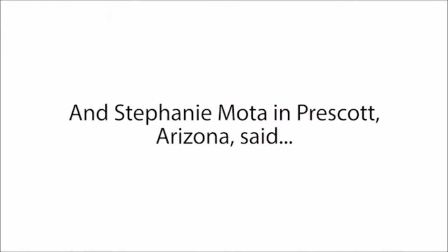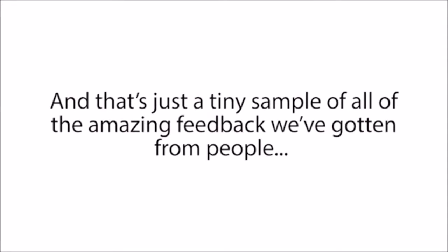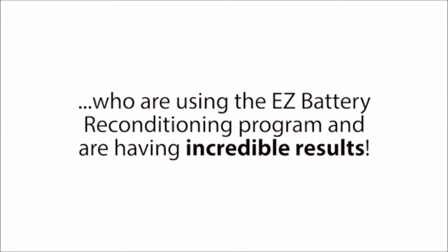And Stephanie Moda from Prescott, Arizona, said: "Hey Frank and Tom, I was just about to buy a new battery for my car, but was able to use your guide to quickly recondition my old battery instead. I was not expecting it to be that easy. That already saved me over $100, and there are so many other batteries I am going to recondition with your course now too. Thank you." And that's just a tiny sample of all the amazing feedback we've gotten from people using the Easy Battery Reconditioning Program.